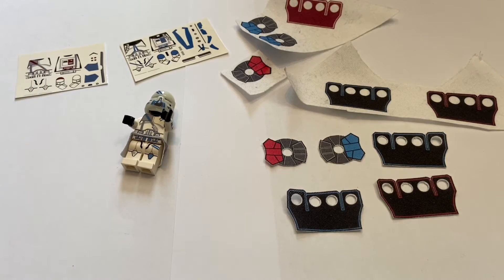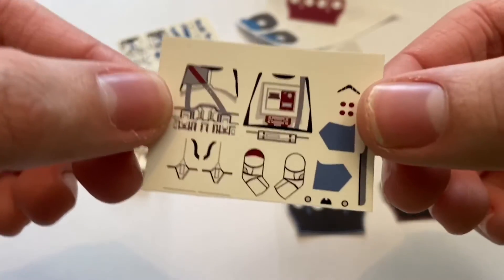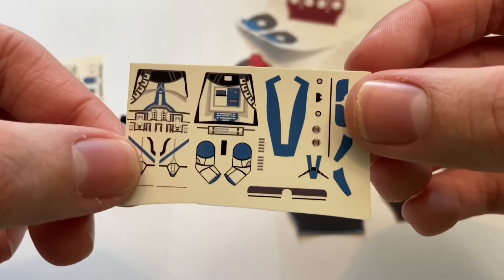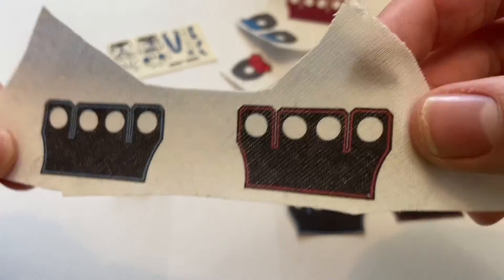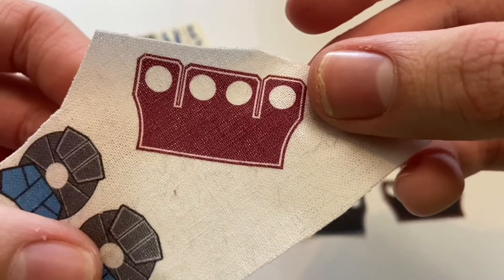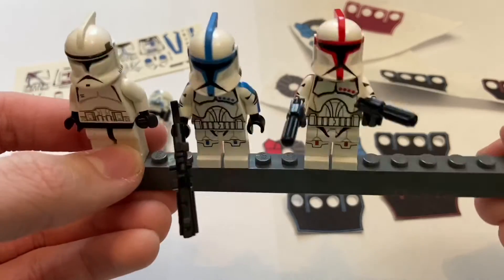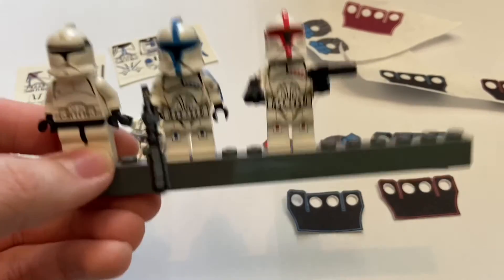Some other things I ordered were these cloth pieces, which I actually ordered to put on these guys — the phase ones that I'm going to make into Arc Troopers. He was really kind and offered to send me a few free decals, so I chose Bakara and Commander Apo. He even sent me some extra cloth pieces to use with them, including some Arc Trooper cloth pieces and even a Bakara cloth. I'm just going to make a quick cut and put the cloth pieces onto these figures.